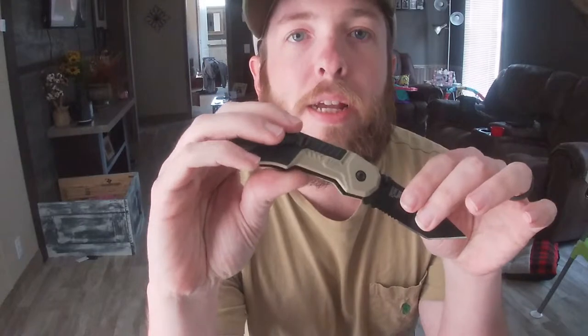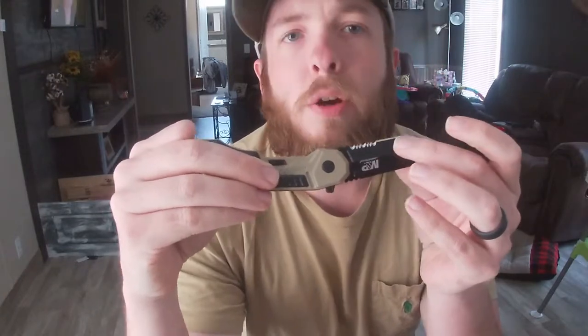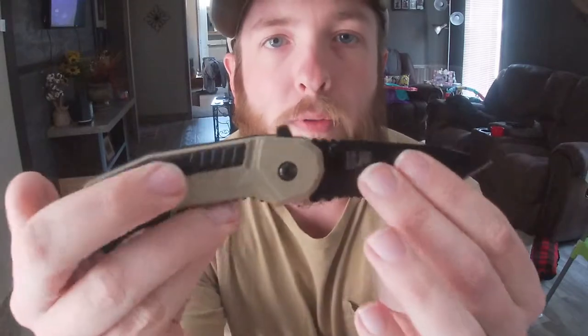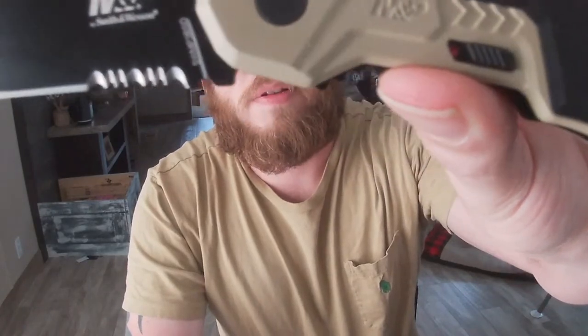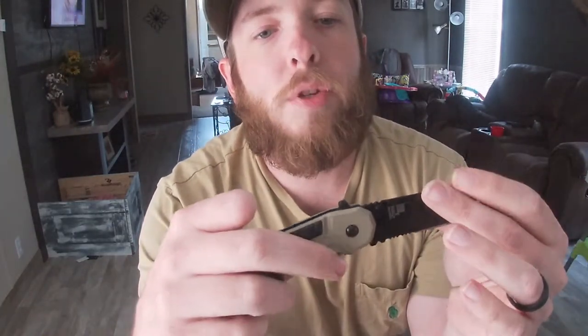This knife is the MP by Smith & Wesson — the magic knife. I picked this up at Academy. I'll leave links in the description down below. The one I found on Amazon was $30.91. Let's get an overview of it — serrations on the blade. I don't know, I like it so far, though I haven't tried it out yet — just an overview and my initial opinions.